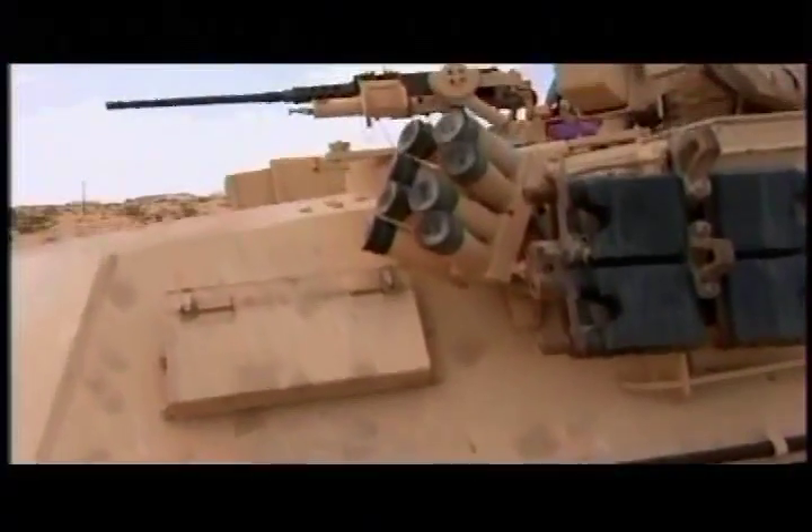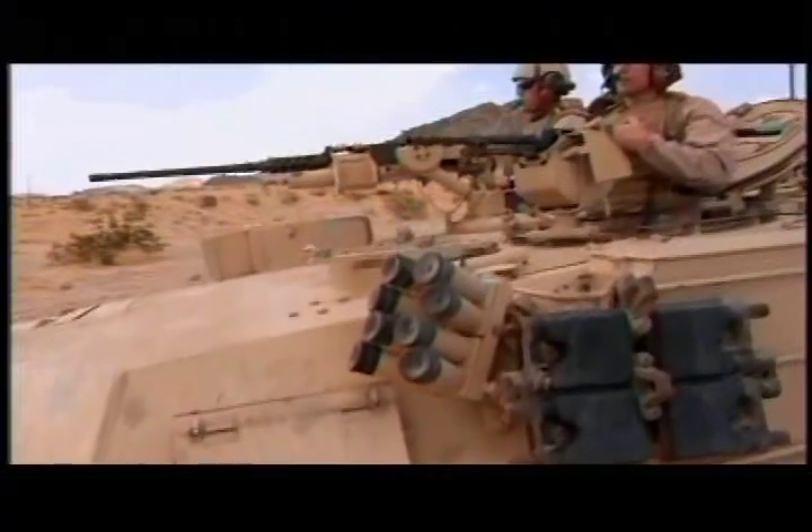Nothing can recreate the experience of battle. But stateside, the Marines try to prepare their crews for every sort of combat situation.